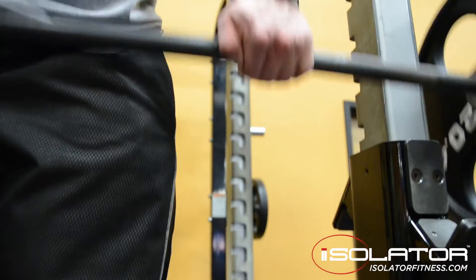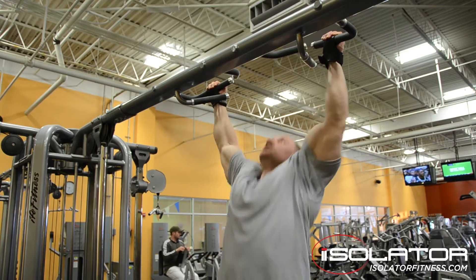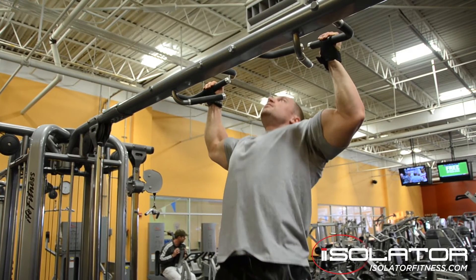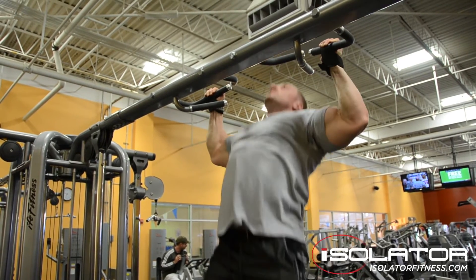One of the things that I like most about them is they have a padded wrist strap, so whenever you pick up that heavier weight, it doesn't dig into your wrist as much and leave crazy marks.